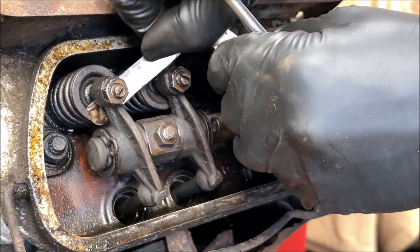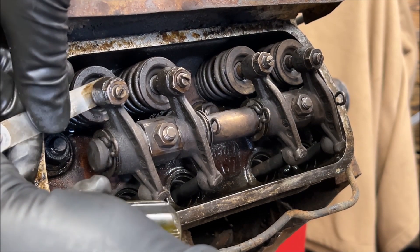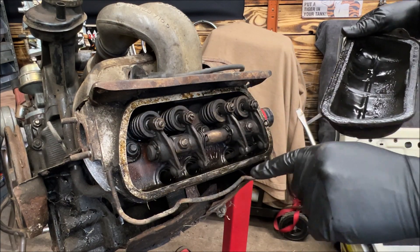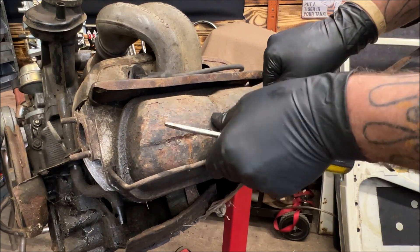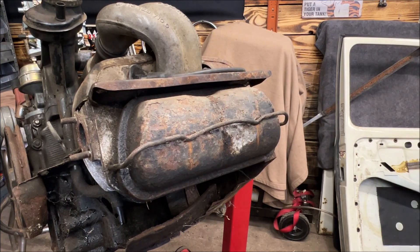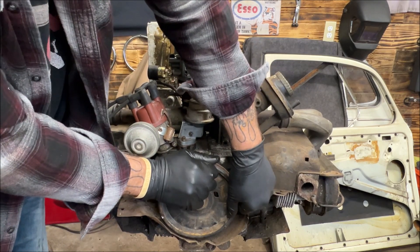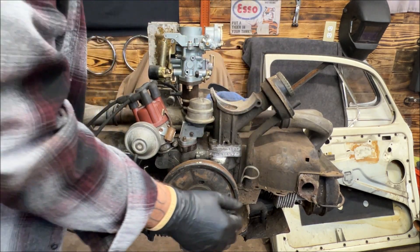Let's put our valve cover back on. Before you put your valve cover on, always clean this up really good and make sure your gasket is good. Check to make sure the clip is a little difficult to snap in place — make sure it's still working good. You can buy new ones; I prefer the original German ones. We did number two, now we're going to number three — counterclockwise one more time. Until we come back up to our mark and get the dimple lined up with the case.